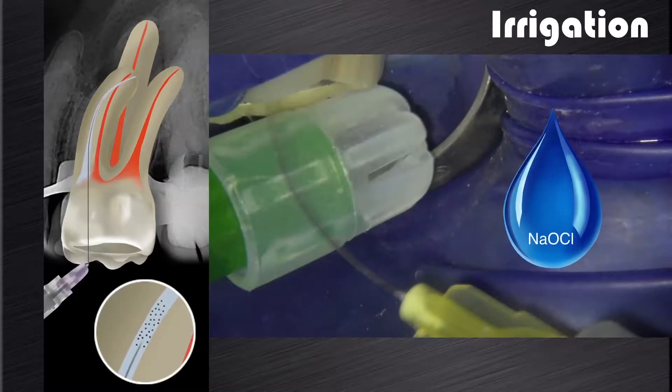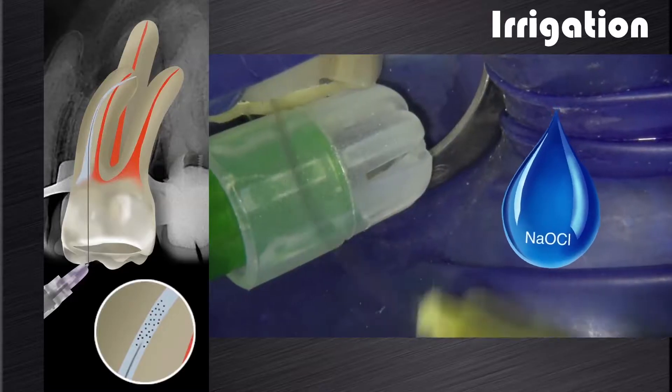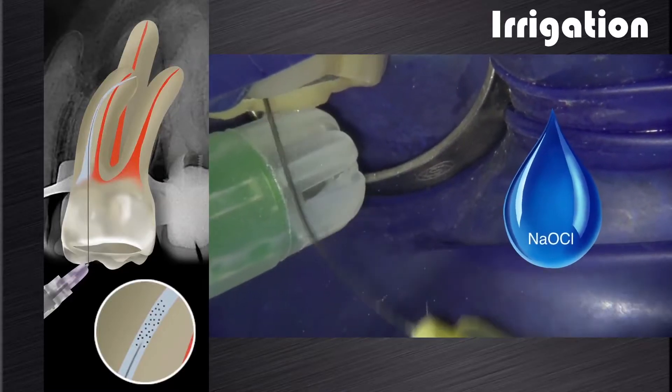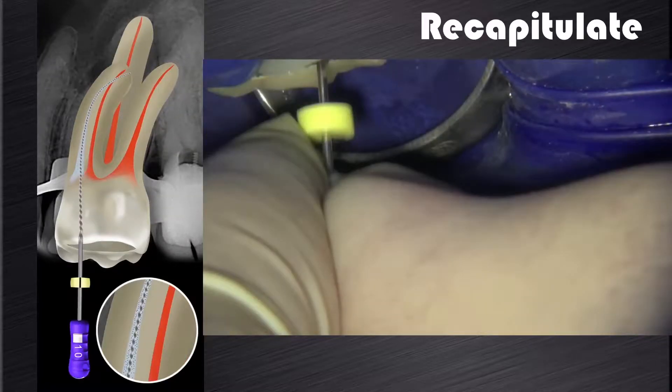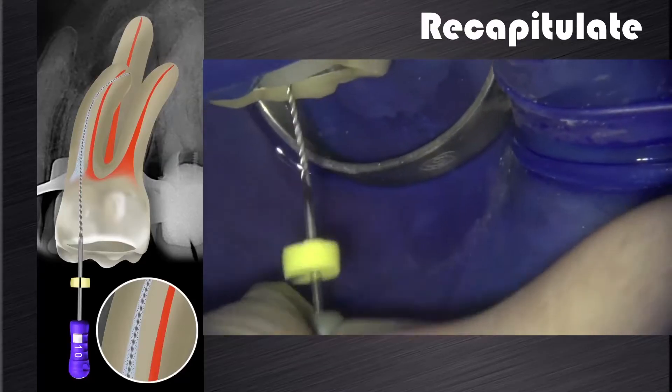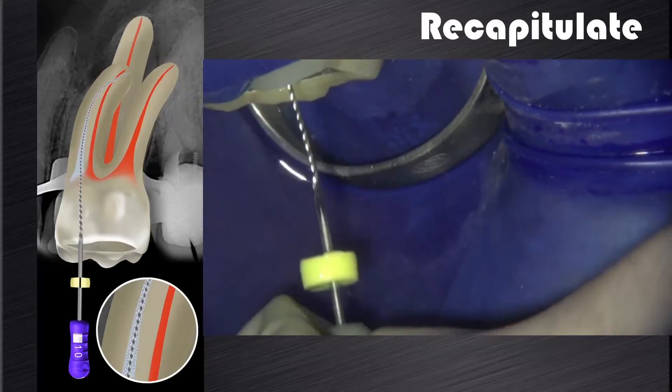This is followed by a sequence of first irrigation to remove the cutting debris from the root canal, followed by a recapitulation with a pre-curved size 10 K-file taken to working length or patency. The file is moved in and out of the canal to ensure that any compacted debris is loosened up and the canals stay patent.